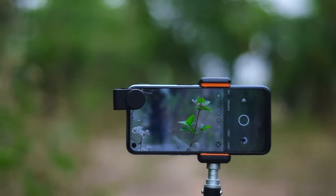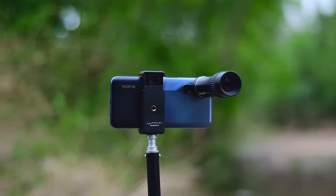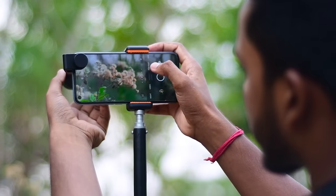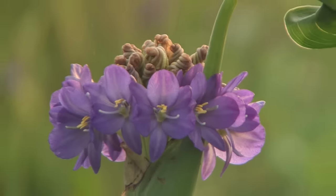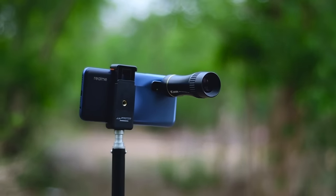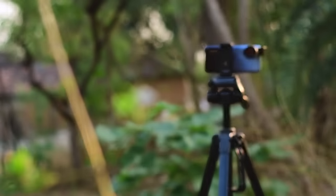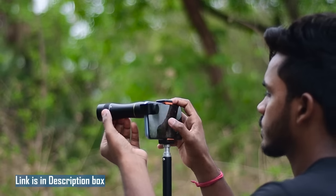Now let's look at the photo quality from this lens — it's really very impressive. The smartphone camera performs better with this lens compared to digital optical zoom, where the photo quality fades. In my opinion, if you want a premium quality telephoto lens for Instagram videos or photography, this is the most premium option available. I'll put the best buy link in the description box.